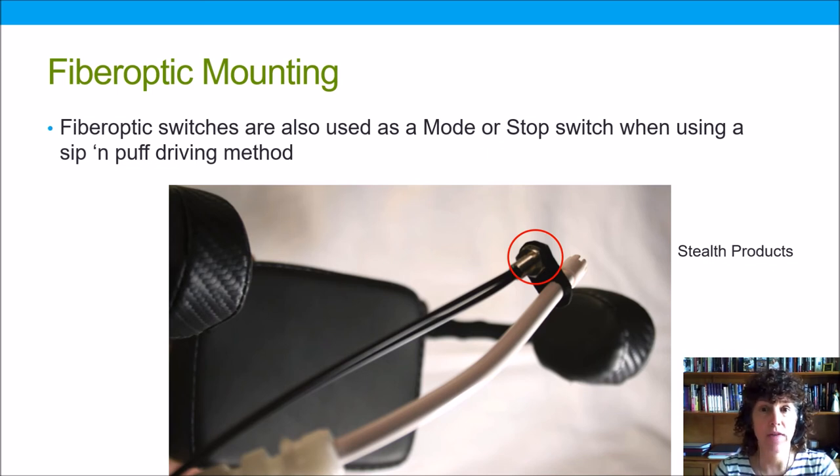Fiber optics can also be mounted for use in conjunction with a sip-and-puff driving method. Someone using sip-and-puff has a straw placed right in front of their mouth, but if they hit a bump in the road, that straw might move just out of reach. If the fiber optic switch no longer detects the presence of the lower lip or chin, it will stop the chair — and this is a safety measure.